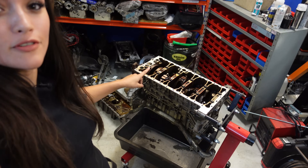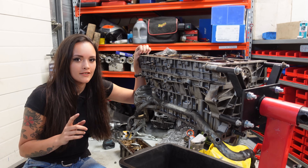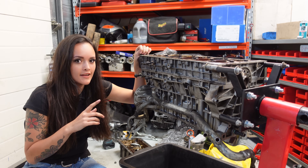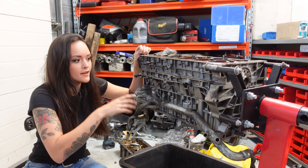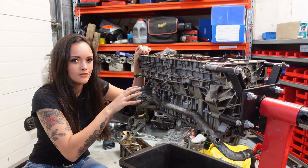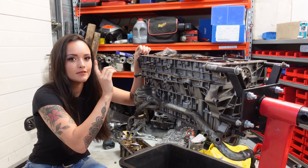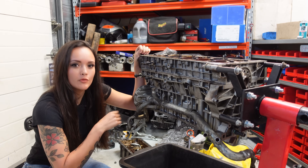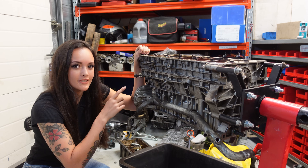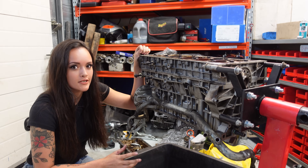Hi friends! Today I'm going to be working on something a little different than one of my project cars, because today I'm going to disassemble this broken 2.5t Volvo engine. I got this engine about a year ago and it's broken because it's completely stuck. It doesn't want to turn anymore, and as you can see it's just down to the short block now because I already reused the cylinder head and the oil sump. I thought it would be pretty fun to disassemble it today and find out what's actually causing the problems.